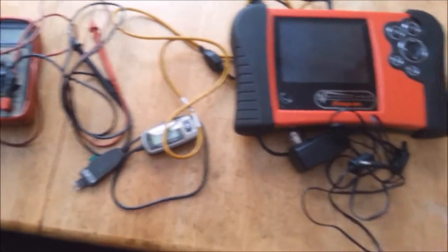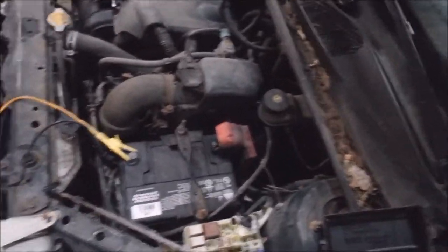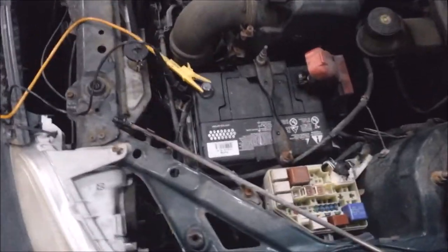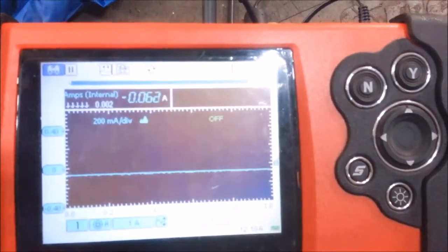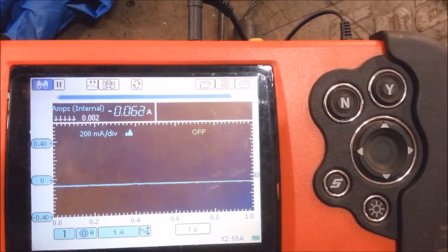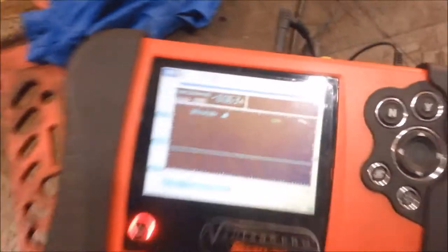Today I'm going to show you how to find a parasitic draw. 2002 Echo. She had it sitting for a couple of days and the battery went dead and it wouldn't start. So I hooked up an ammeter. That's what I got — 0.062 amps. It bounces up a little more than that too. That's right on the border right there.